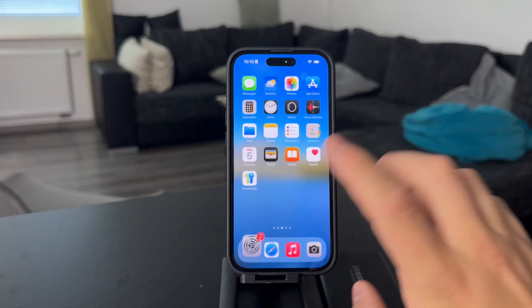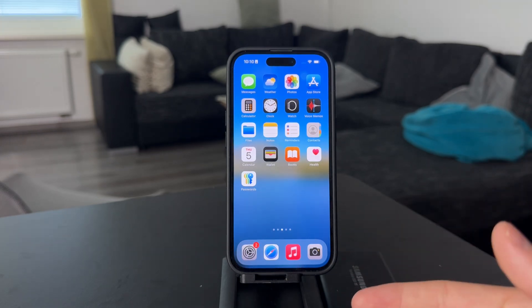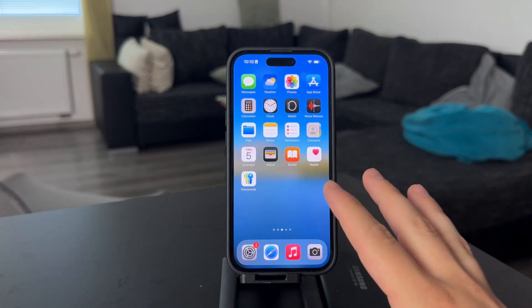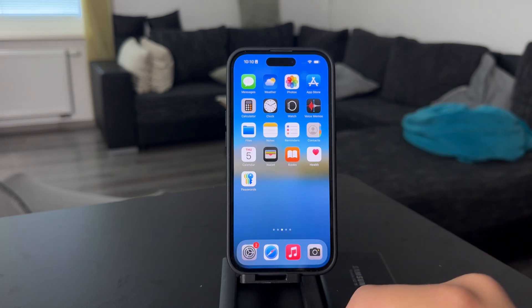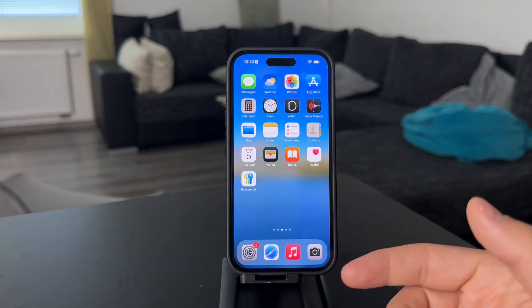If for whatever reason you have some struggles with setting it up, you can always just take your phone and bring it over to your carrier and let them do it, because it's likely going to be something that they offer.